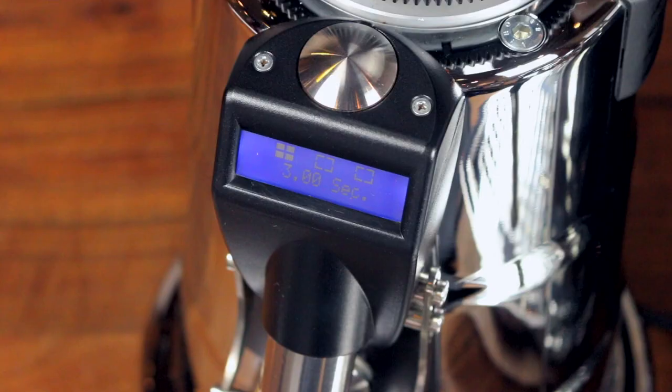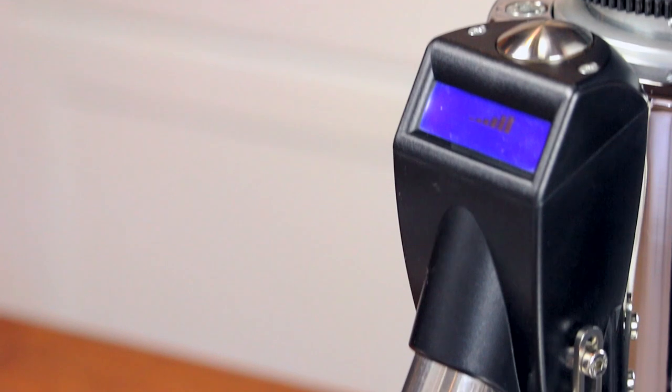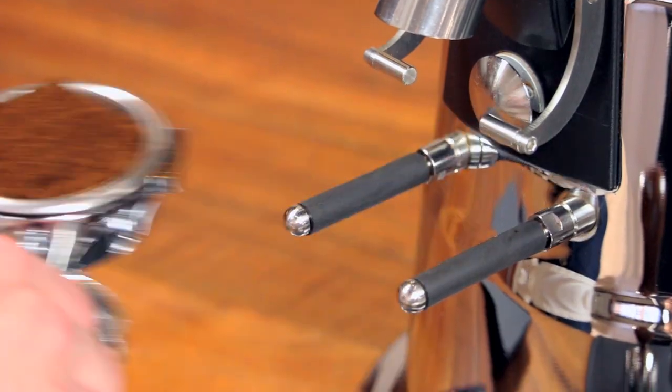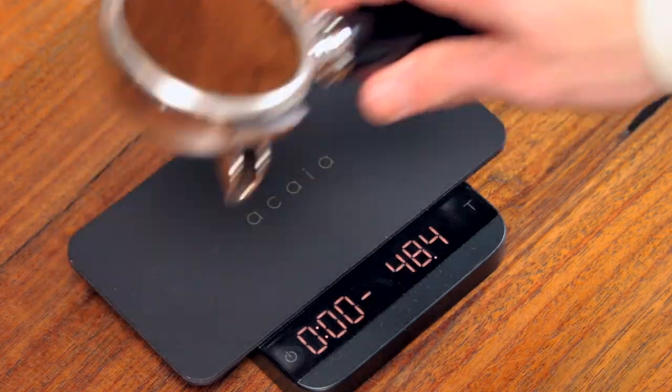To grind manually, press the silver button above the display until you see the six-bar symbol. Then simply press and hold the grind button with your portafilter until the basket looks about full. Now weigh the portafilter and add or remove grounds as necessary to get 20 grams if you're using a triple basket, or 18 grams if you're using a double.